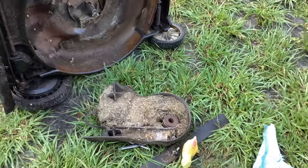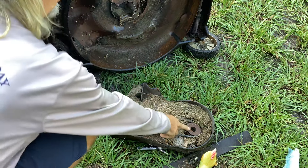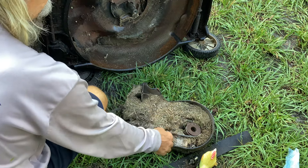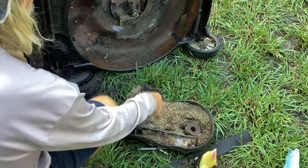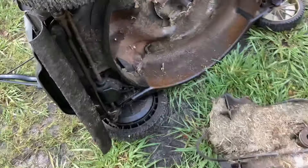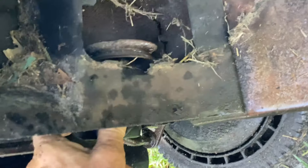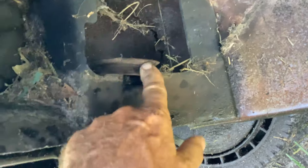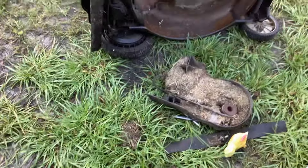Once I removed the three attachment points, this adapter just slid off on its own, which is unusual for such an old machine. Usually they get rusty and they don't budge, but everything just fell down. Probably with the 20 pounds of weight of this barnyard mess, it just plopped down. So we're going to put this all back together. One way or another, we're going to get the belt around the drive pulley here. Just by all the surface rust here on the pulley, it looks like this has been in-op for a bit of time.